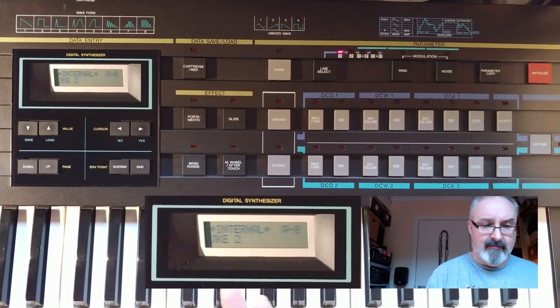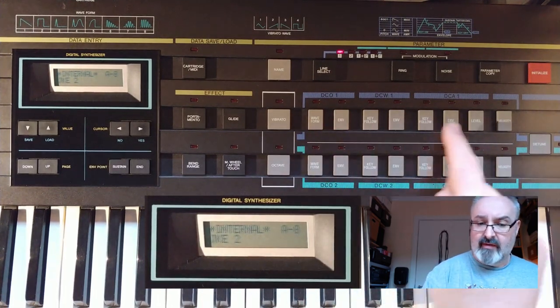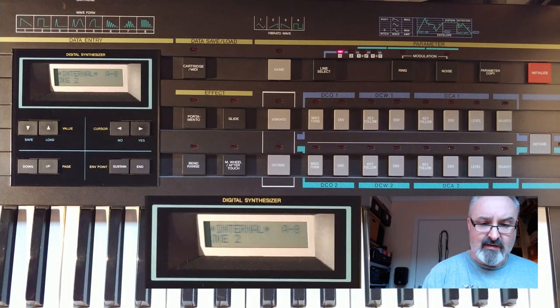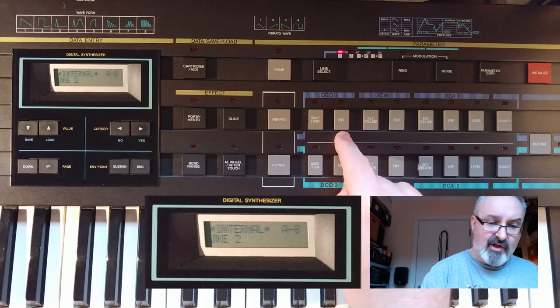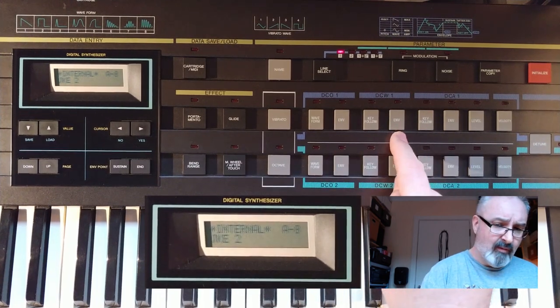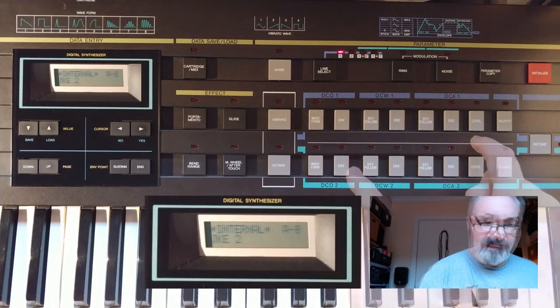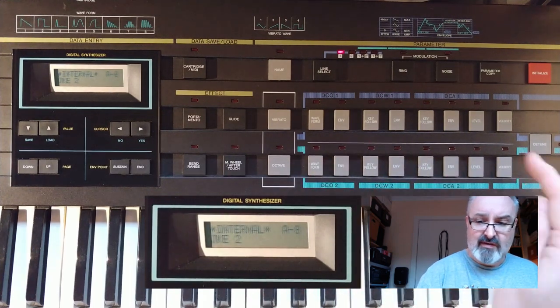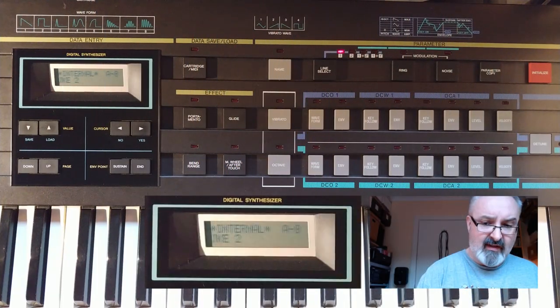We have an electric piano type sound with only one oscillator in use. With the CZ synthesizers, you have an envelope shaper for each section: one for pitch, one for the waveform itself — that is, the harmonic content — and one for the level. Then that's multiplied by two because there are two oscillators, giving you six envelope shapers altogether. Let's start with the level envelope, as that's probably the most logical one.